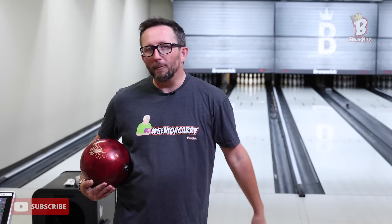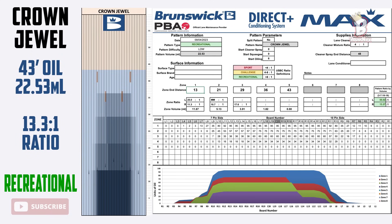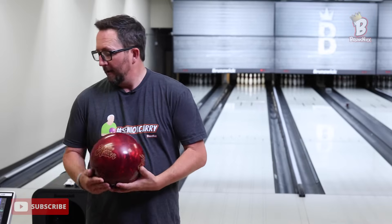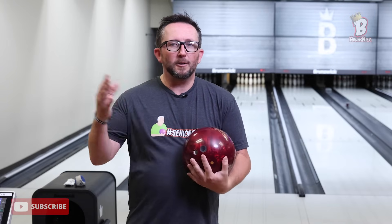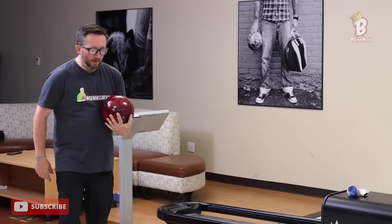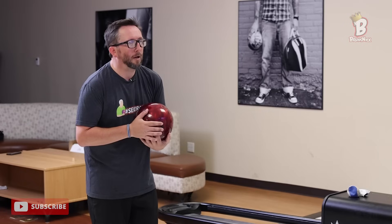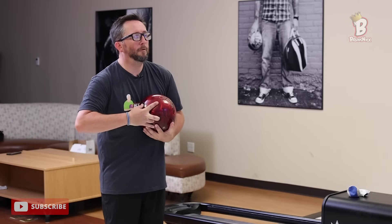What the original Hitter was known for was a very strong, smooth, sweeping motion, and if we can translate that into the new pearl with HK 22 I think we're on to something. We're pulling on the Crown Jewel pattern — my normal 43-foot pattern — nothing crazy, just your house shot: big oil in the middle, not a lot on the outside. I've got Spectro running, starting on 15 with my left foot, moving in and throwing shots in every zone.